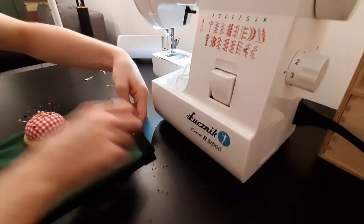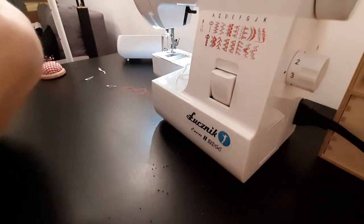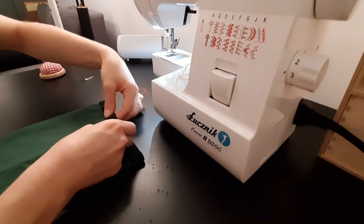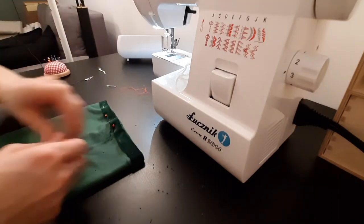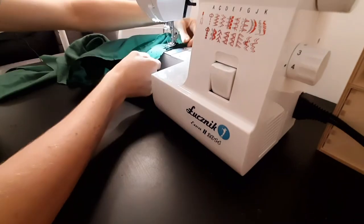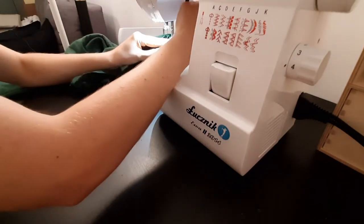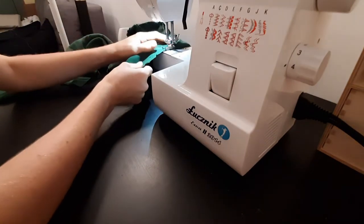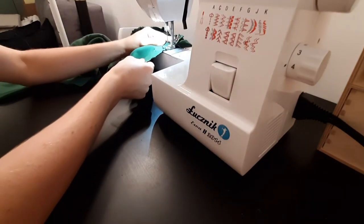I do the same on the other sleeve. Next, I make a loose seam at the shoulder edge of the sleeves and by pulling the bottom thread I create a ruffle.